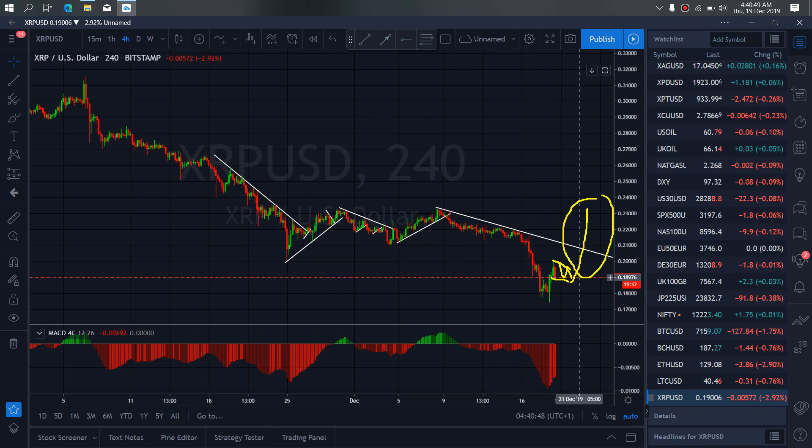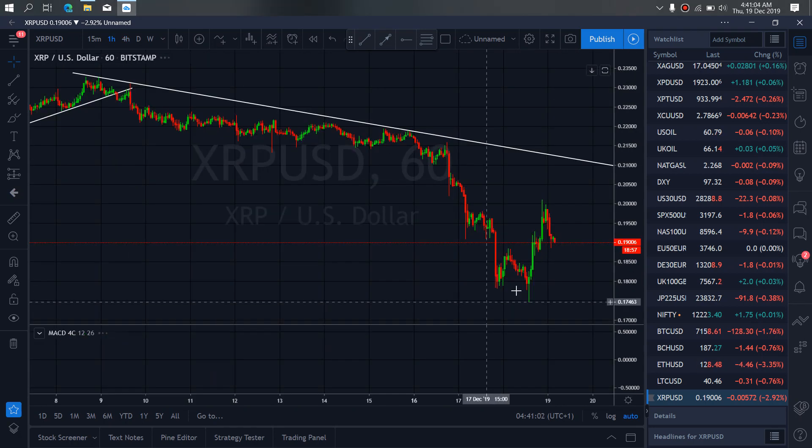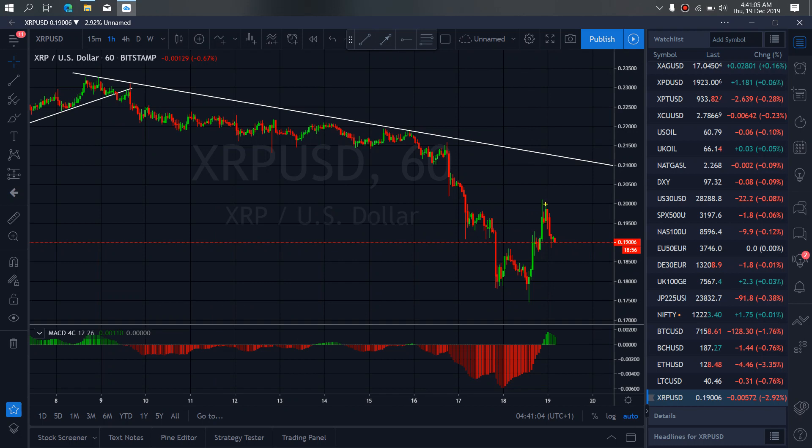This is what we are looking at for today on repo. Zooming further to the 1-hour time frame, we want to watch it correct through the climb mount and give us a flat here. We are looking for a bear setup on repo today — we want to watch out for that. They can also give us a bear pattern similar to this.